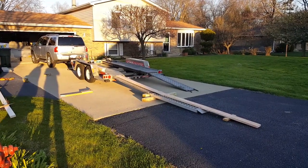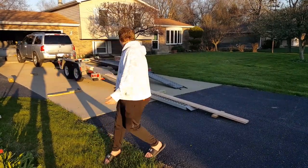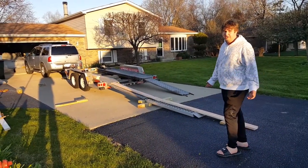Hey guys, welcome back to the 240 Drift. This is Brock here, and today we're trying to get the 240 home from winter storage. We had to rent a U-Haul trailer because our car hauler is not ready yet — we're going to be picking it up in a couple days.